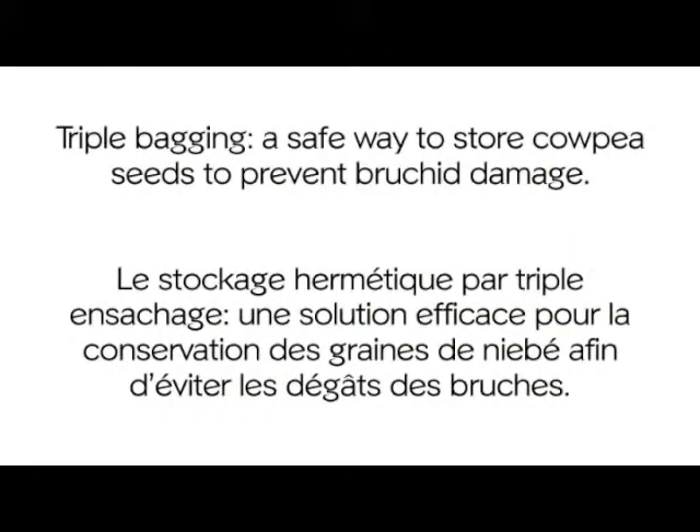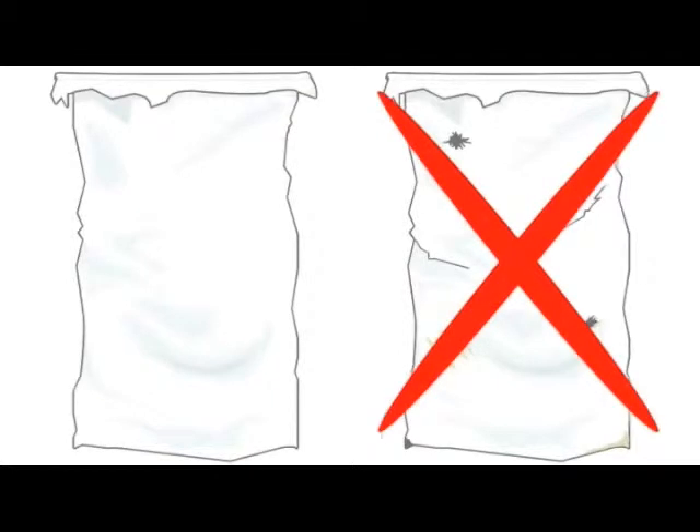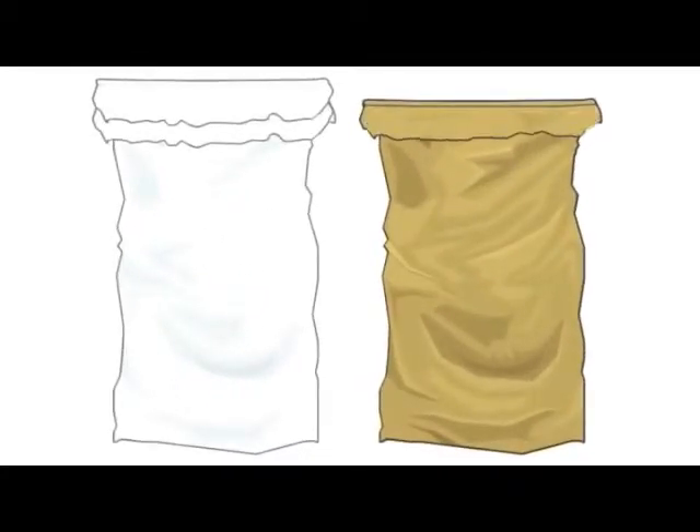Triple bagging is a safe way to store cowpea seeds to prevent brookie damage. First, the plastic bags to be used should not have any holes, and the jute bags should not be ripped. The plastic bags are put into each other, and then the two are put into the jute bag.